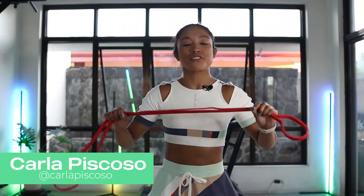Hey guys, Carla Piscosa here, and today we're gonna do a full-body resistance band workout from Holy Quimp. When you're ready, let's go.